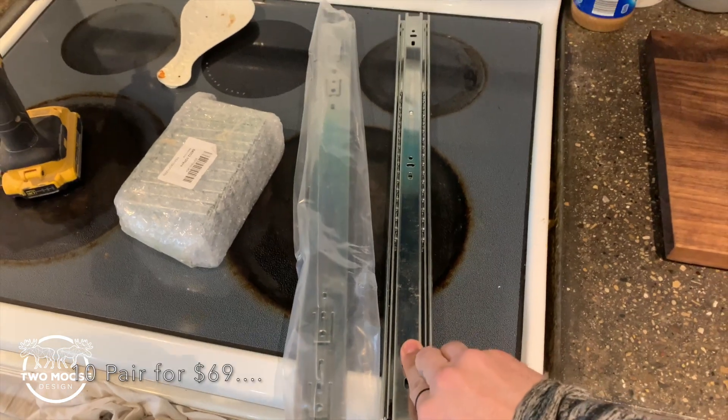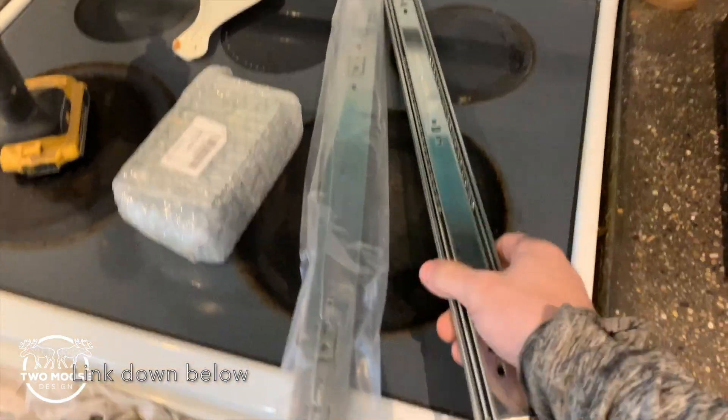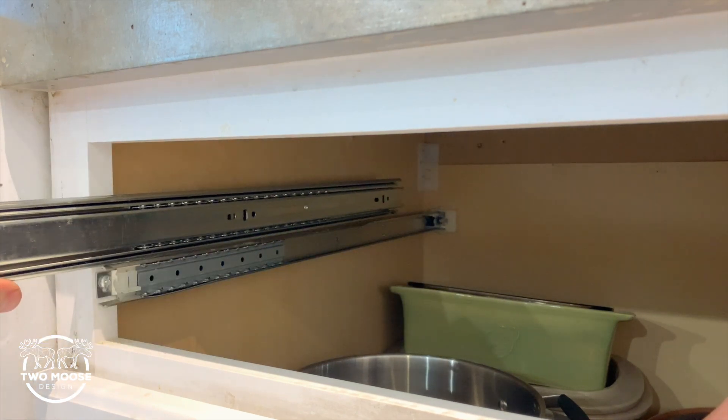So these are the slides I bought on Amazon — cheap, beefy slides, a huge upgrade compared to these ones. Just look how much bigger these are compared to the stock ones.